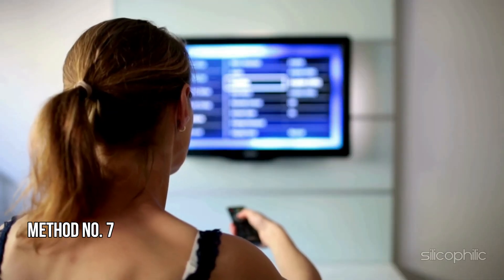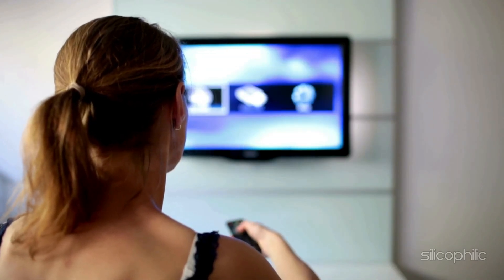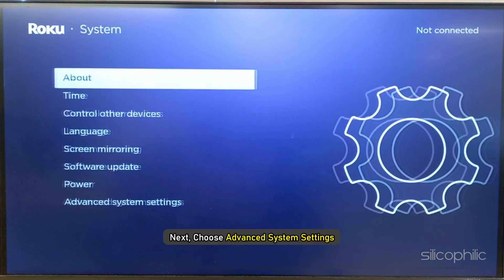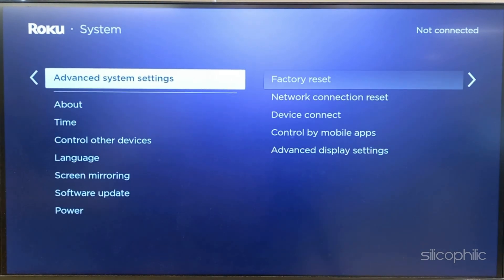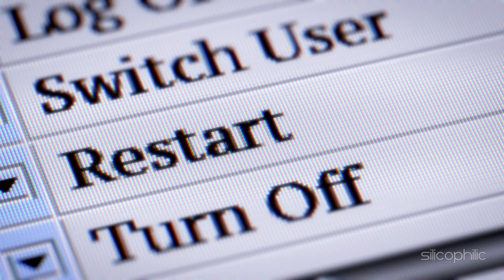Method 7: Perform a Factory Reset. The next thing you can do is perform a factory reset. To do that, navigate to Settings and then select System. Next, choose Advanced System Settings. Now, select Factory Reset. Enter the number and follow the on-screen steps to finish the process. Wait for the device to restart.